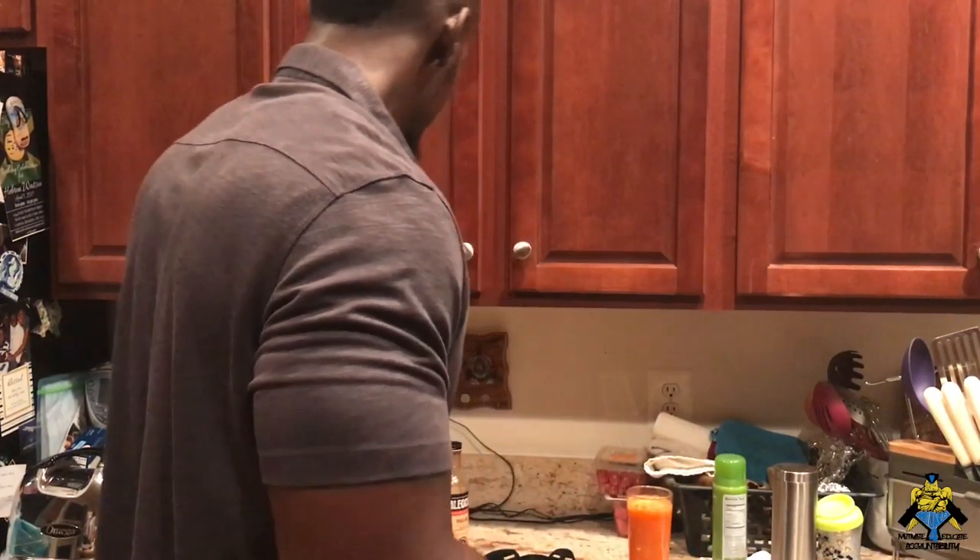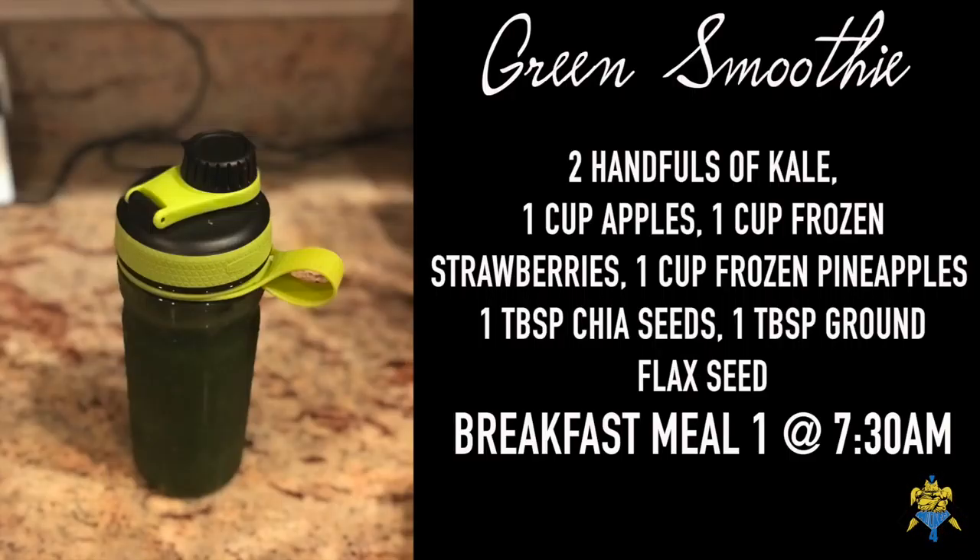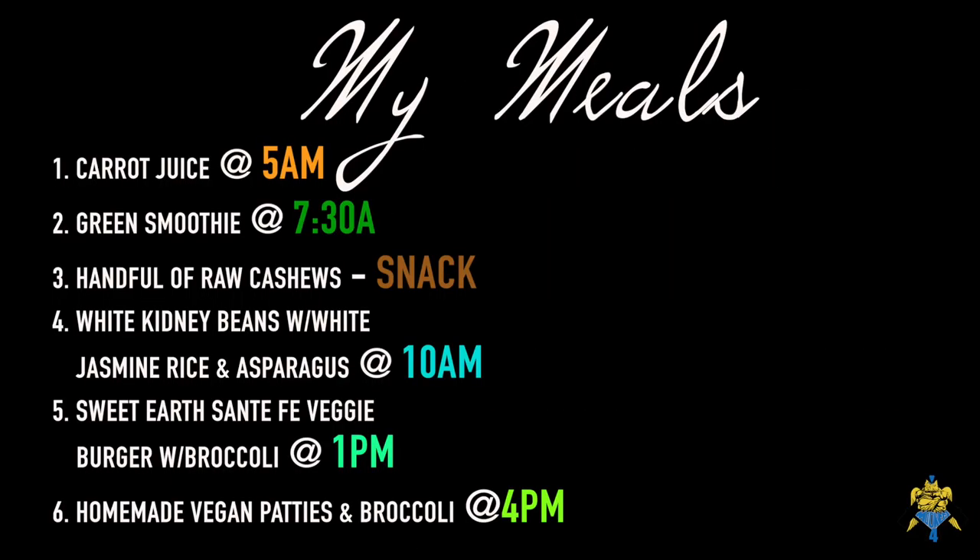I got my smoothie — about two handfuls of kale, one cup of apple, chia seeds, about a tablespoon of flax seeds, strawberries, and pineapple. So that is all.